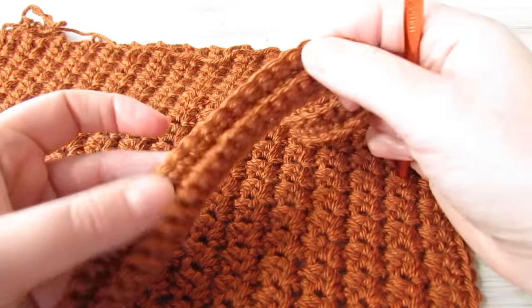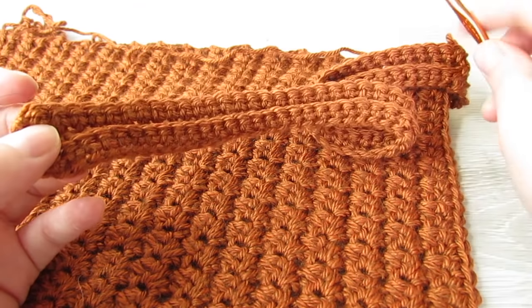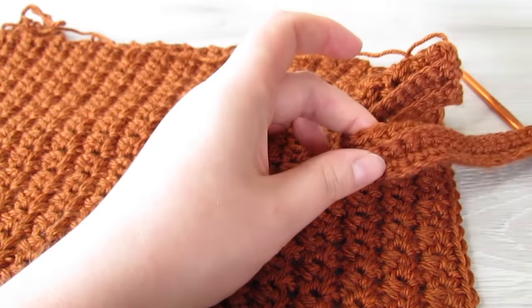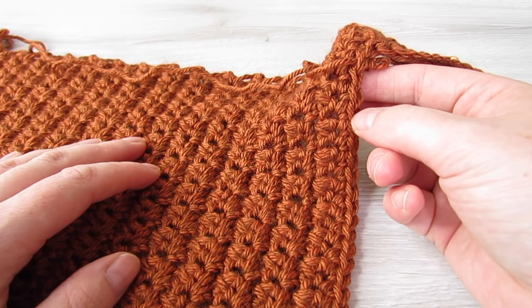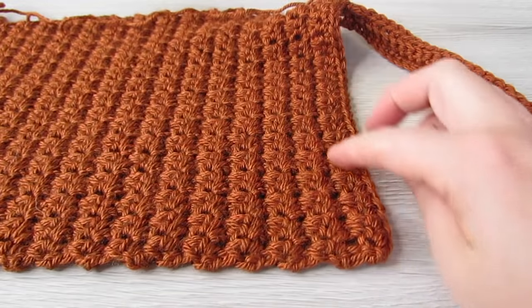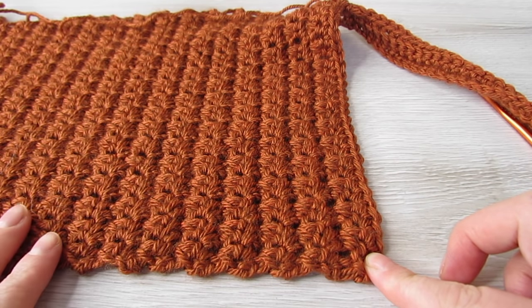At the end of this row, chain 1, turn your work, then single crochet working into the back loop of every stitch all the way across. Then slip stitch into each of the next 2 single crochet. Repeat that all the way across this short edge, and once you've done that, fasten off.